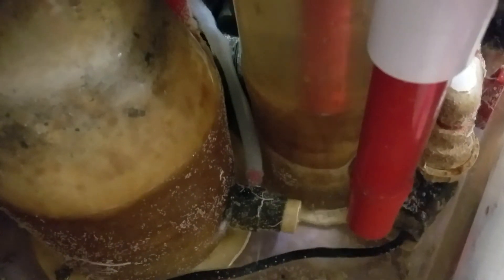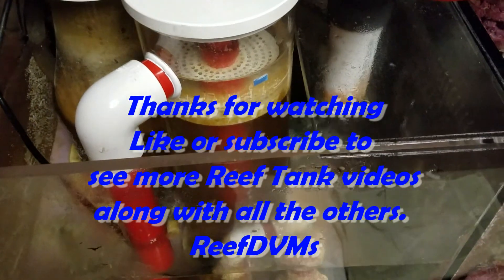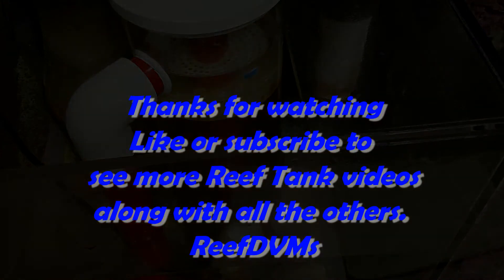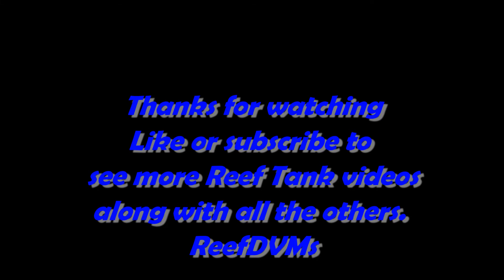Once I start it up here, things kind of whiz around in there, but they start to slow down and go into a nice slow tumble. You can see this red piece of PVC — it dumps right down there by the skimmer, which is where I want it. This unit works great. Thank you for watching and liking the channel. We're going to continue to use the Tropic Marin and give it a positive review today.